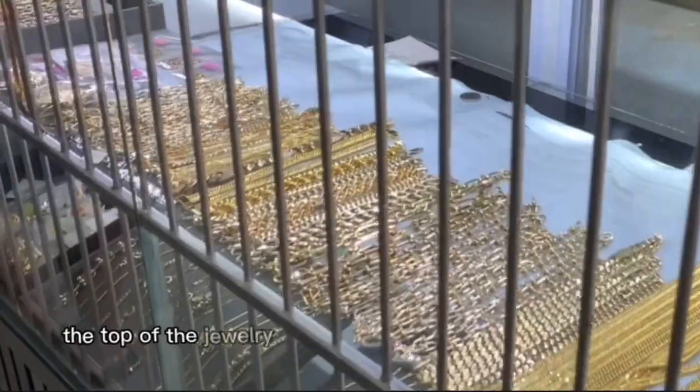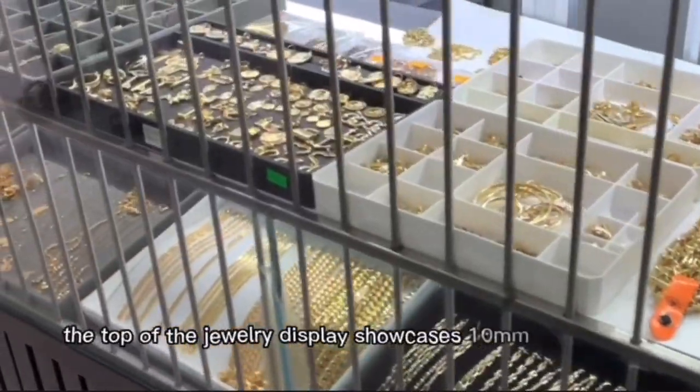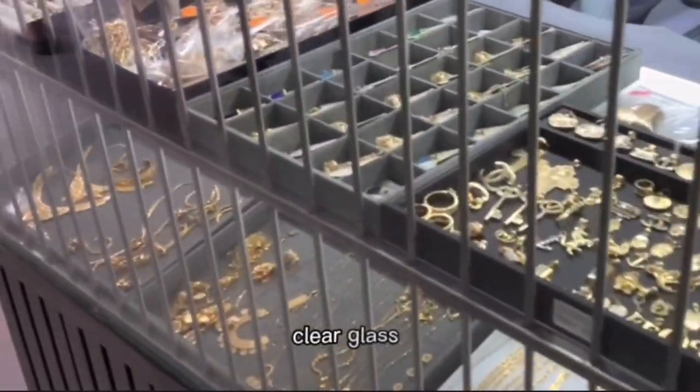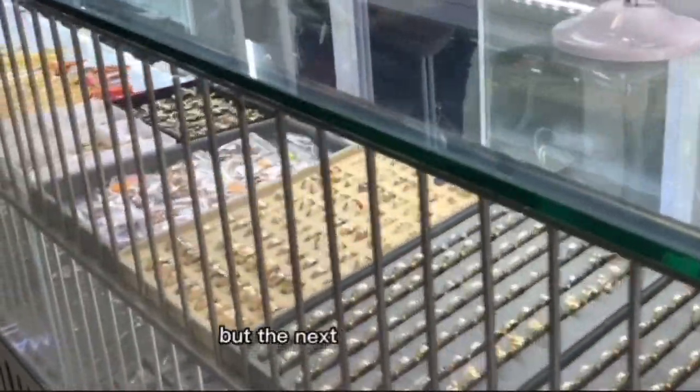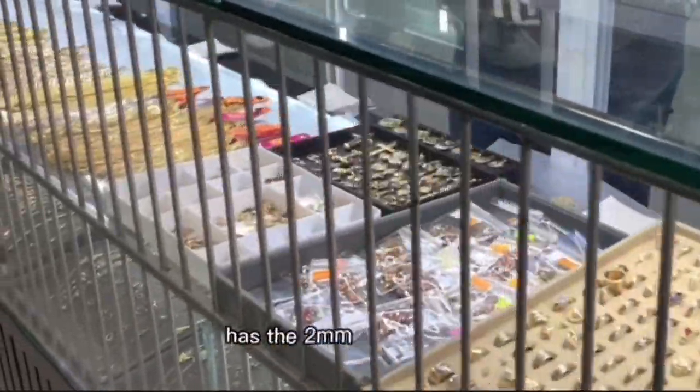The client wants the top of the Jewelry Display Showcase to be 10mm tempered clear glass. The showcase model has only one shelf, but the next project will have two 10mm clear glass shelves.